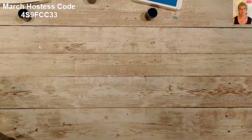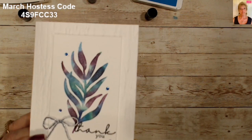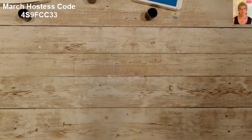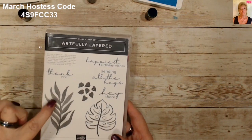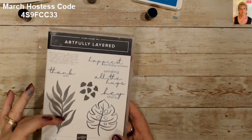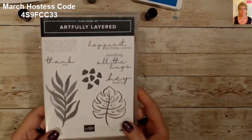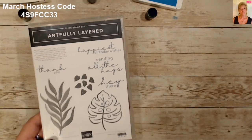Good morning stampers and crafters, this is Tina from Tina's Crafting Spot. Today is another technique quickie day and I'm going to show you how to create this beautifully colored leaf quickly. We're using the Artfully Layered stamp — this beautiful leaf. This is one of Stampin' Up's distinctive being stamps, so it does have some different shadowing on it, and that's going to look even better. This one looks great when it's stamped in one color too.